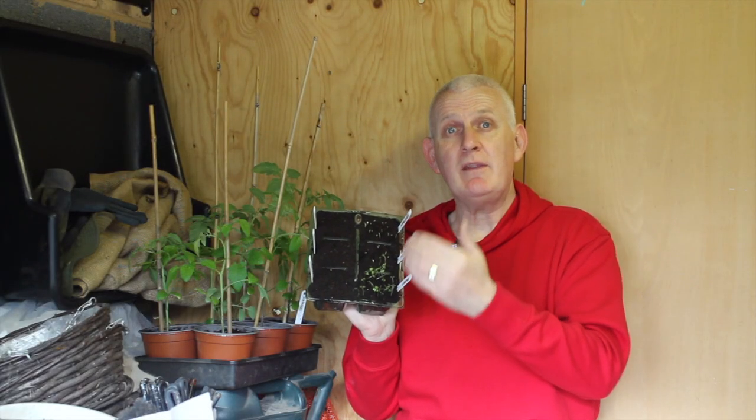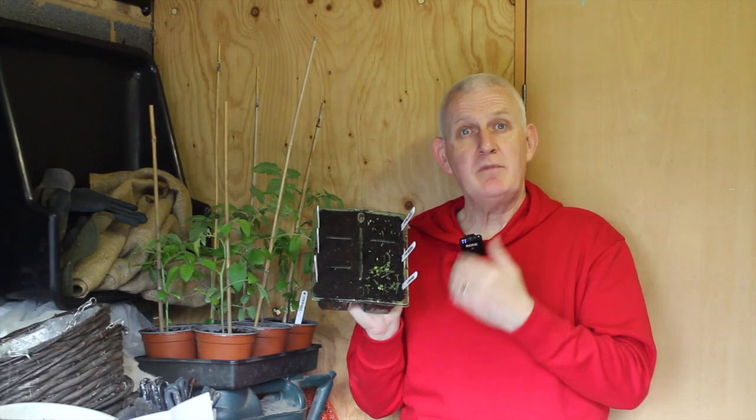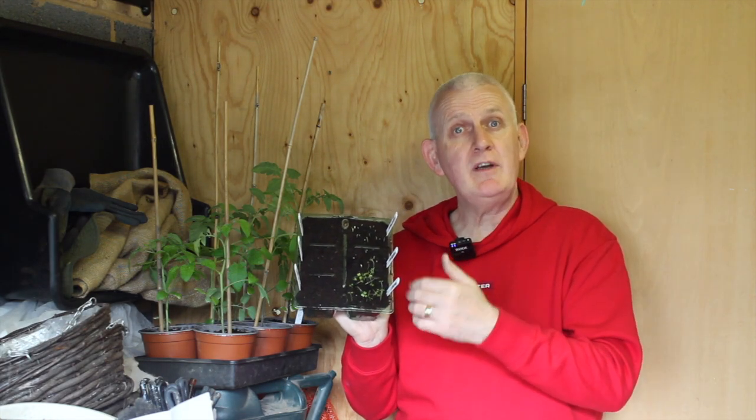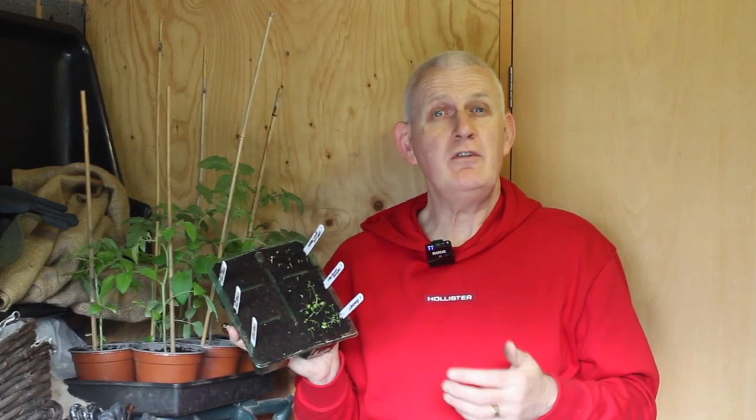I haven't completely given up on the spring onions — I'm going to give them a bit more time to see what happens. Looking at the dates on the back of the packet, these seeds were older, and that is a possible reason why this happened.